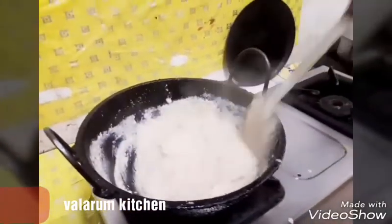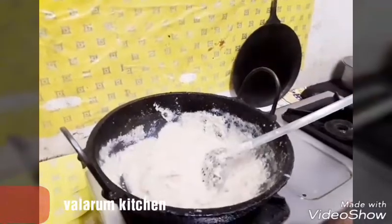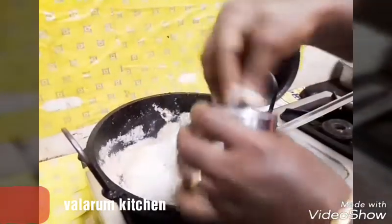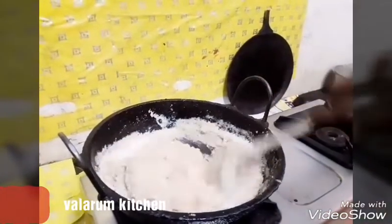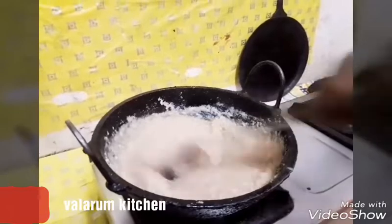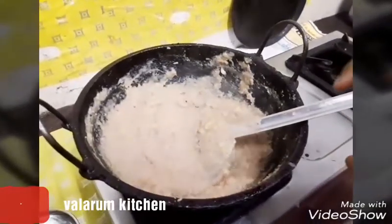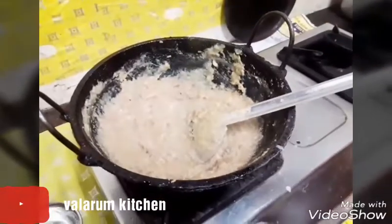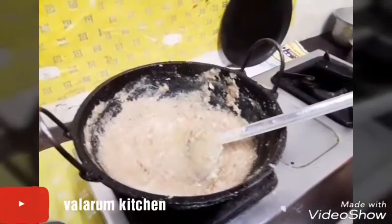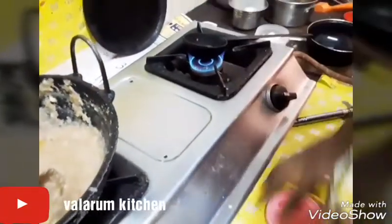Now we will use the color to make it. If you use the color, you will use it to make it. We will put 1 cup of sugar. Now we will add a little bit of salt. We will take a little bit of salt — 1 to 2 minutes — then add 1 teaspoon of ginger.